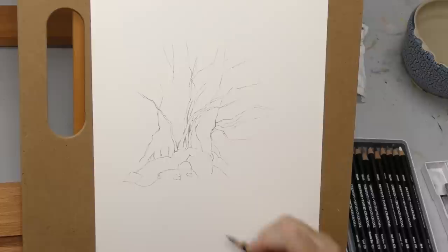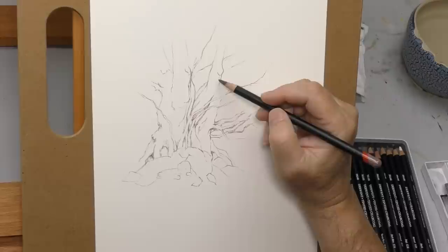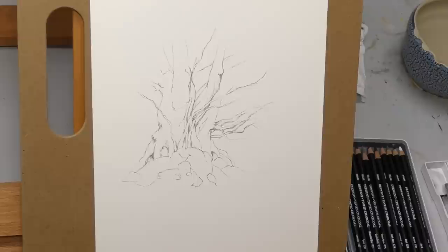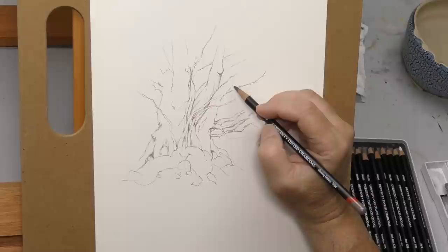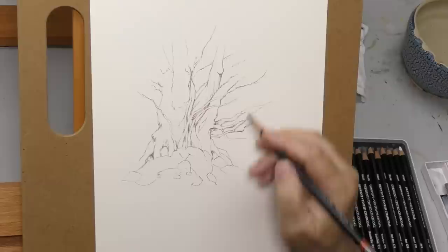My fail-safe, fall-back comfort zone is trees. I just love interesting trees with a lot of character, and I've done enough of them that I can basically invent them — which is what I decided to do. I thought, okay, how do we use these together? Not that you have to use them together; you can use the pencils by themselves. But maybe we could use them in conjunction with this pan set. This is the first serious attempt at that, and I'm just going to draw out this tree with the charcoal pencils.